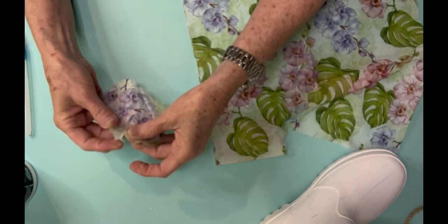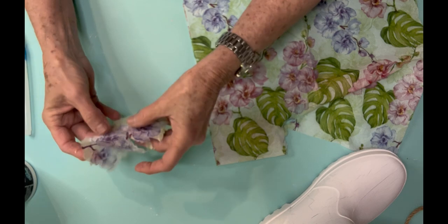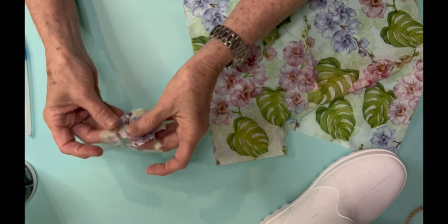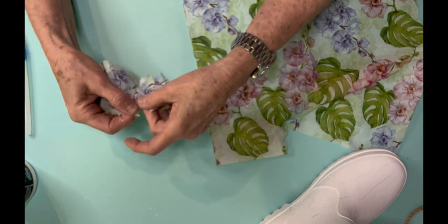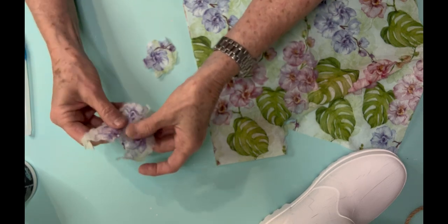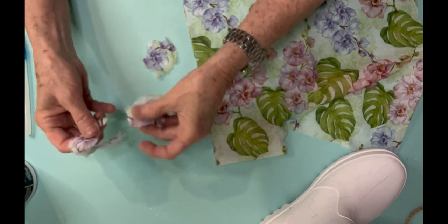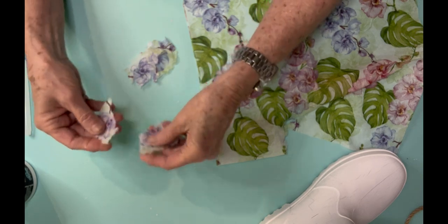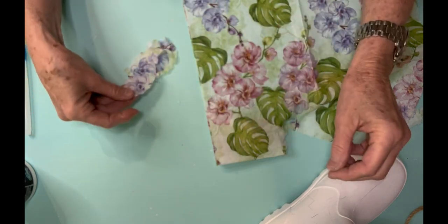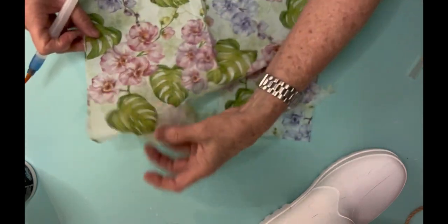When you get a decorative napkin, it's going to have several layers. You need to get it down to the very last layer — when you find that last layer, it's almost translucent but also very easy to tear. I'm using a water pen that I've had for a long time from when I used to make greeting cards. You can also take just a paintbrush, dip it in water, and brush around whatever design on the napkin you want to isolate and then decoupage.